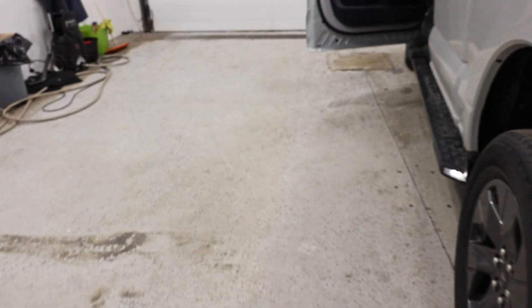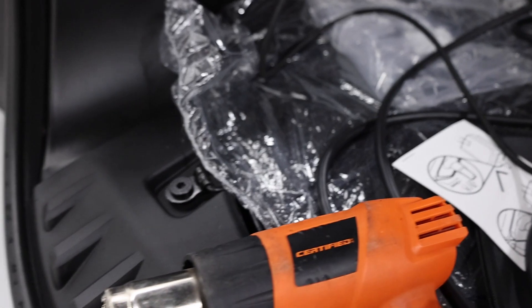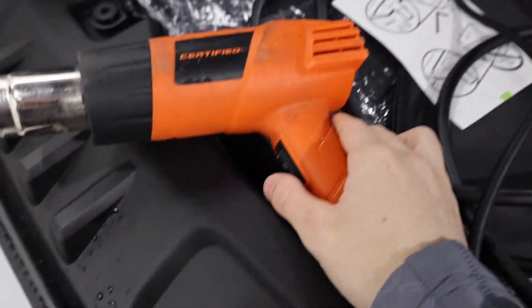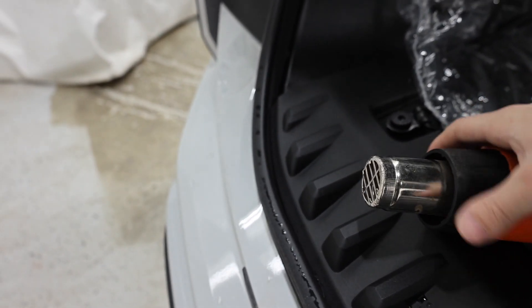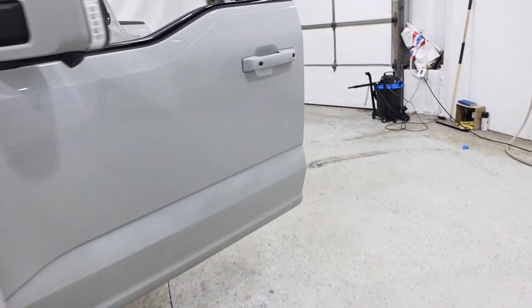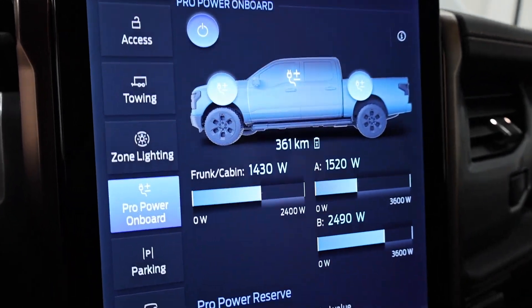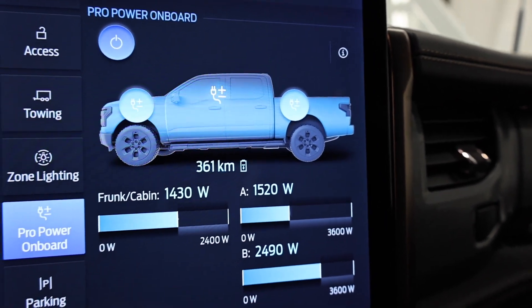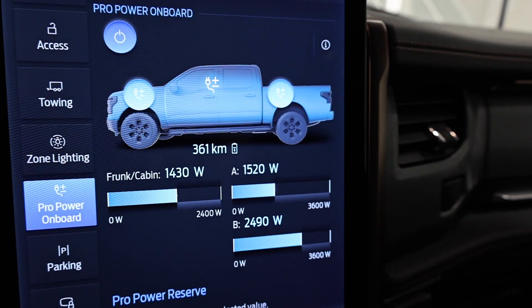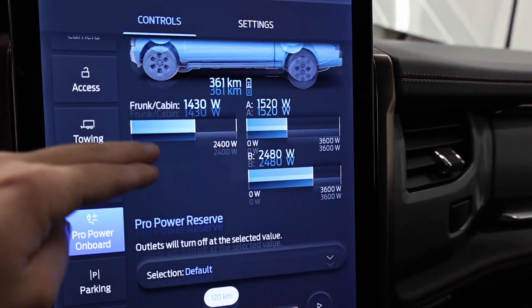Everything is going and definitely blowing heat. We'll now go into the F-150 and check the ProPower Onboard system readings. Currently we are using 1,430 watts in the front, then circuit A is drawing 1,520 watts and circuit B just under 2,500 watts. We're at 360 kilometers of range.